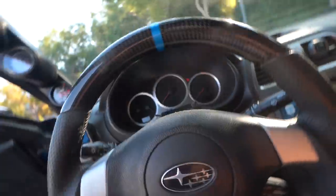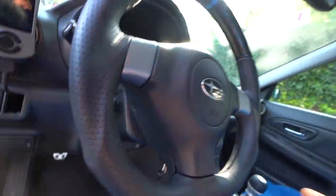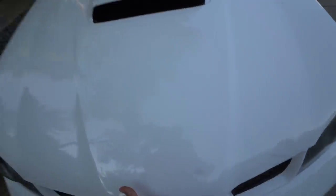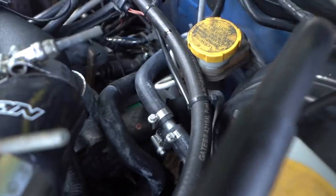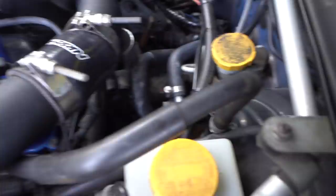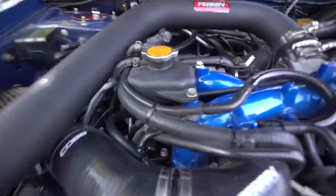Just pulled up to the house — we're going to go ahead and see if anything is leaking. No smoke, so that's good. Checking back here to make sure the Y fitting is doing good, and looking pretty good — nothing looks like it's leaking. Checking over here too — everything's looking pretty good.